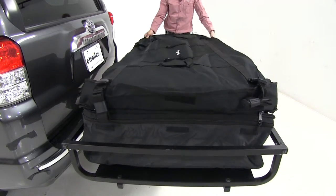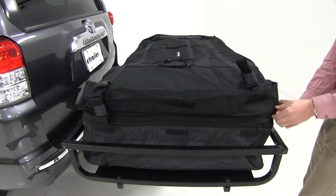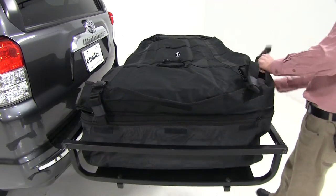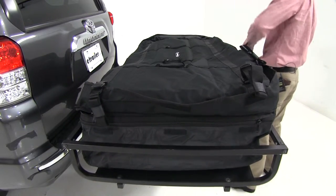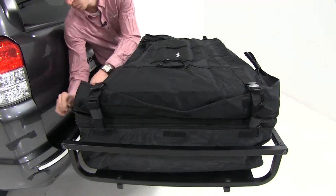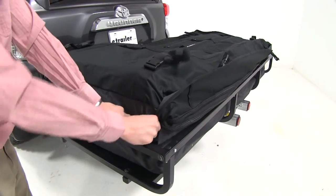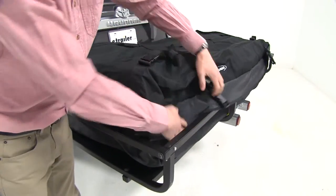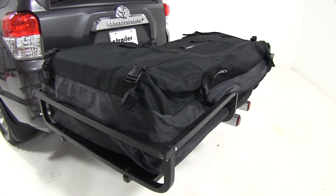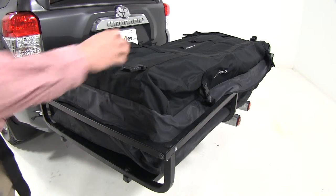I'll pull the zipper all the way out and get it nice and stretched out so we can make it really easy to zip up. I'm just going to start right here and work my way back around, making sure everything's tucked in. Then we can put down the storm flap. The straps themselves feature a nice hook and loop keeper to keep them all tidied up and together.